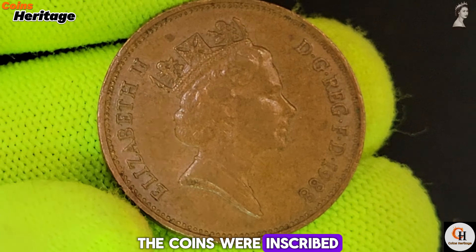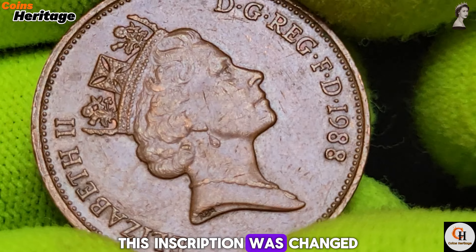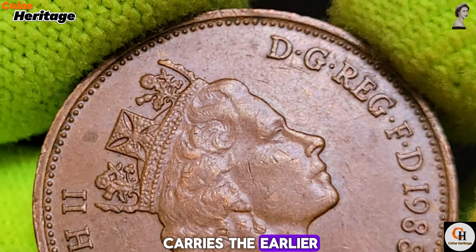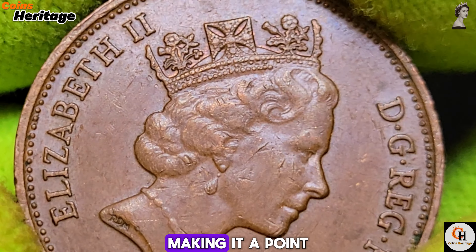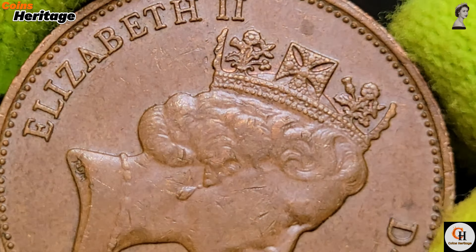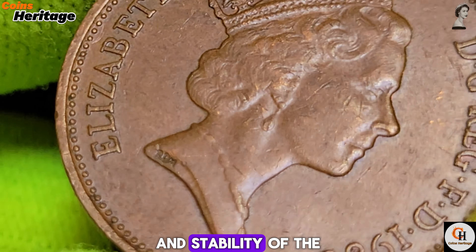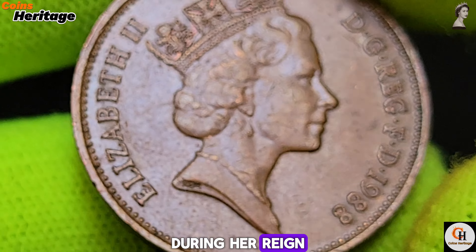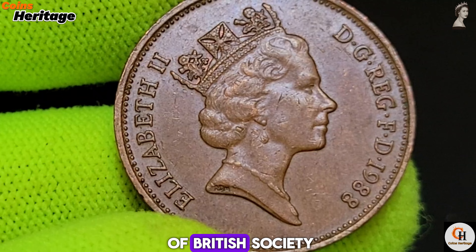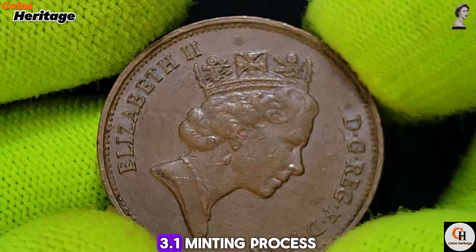From 1971 until 1981, the coins were inscribed with 'New Pence' to distinguish them from the pre-decimal coinage. Although this inscription was changed to 'Two Pence' in 1982, the 1988 coin still carries the earlier 'New Pence' inscription due to a minting error, making it a point of interest for collectors. Queen Elizabeth II's effigy on the obverse underscores the continuity and stability of the British monarchy, reflecting the ongoing evolution of British society and its currency.